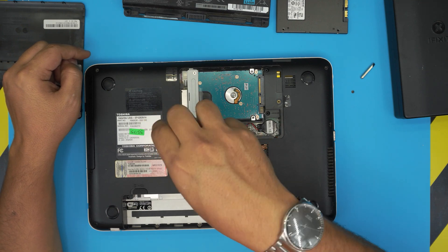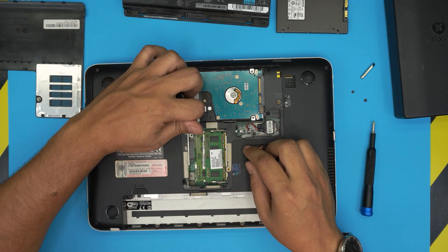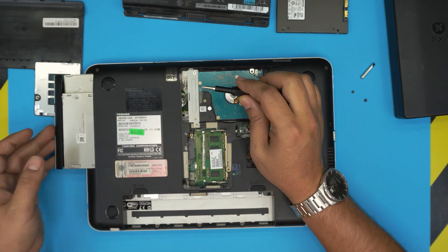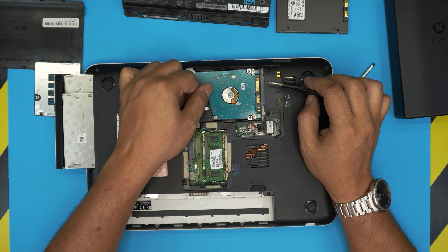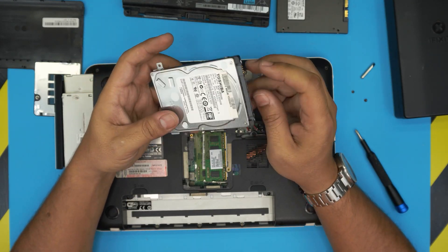To move the DVD drive, remove its screw — the same type of screw. Now push the DVD drive outward; you can remove it completely or just leave it aside. Then continue pulling out the hard drive, gently wobbling it around until it comes out. This is a Toshiba 500 gigabyte drive.